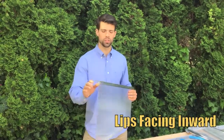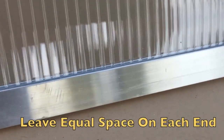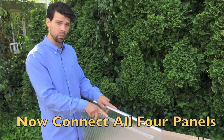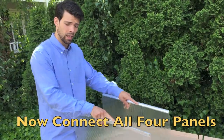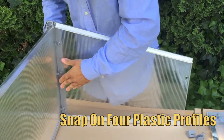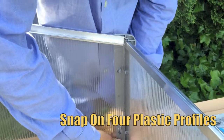Just make sure when you assemble the top piece that the lip is going to be facing inward. Now that we have our sides assembled with the lips facing in, let's attach our front and back. The gray plastic corner profiles firmly snap into the pre-cut holes on each panel, ensuring stability for your cold frame.